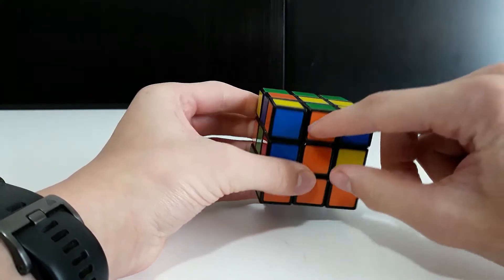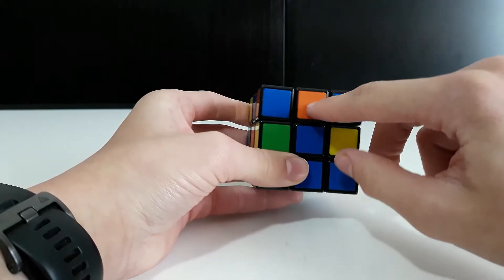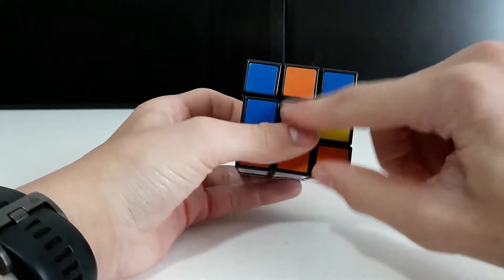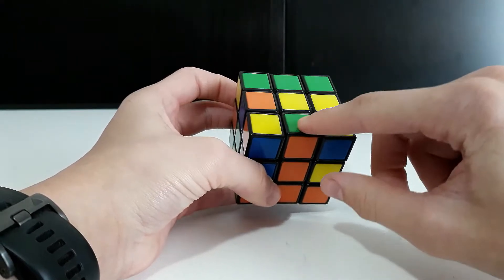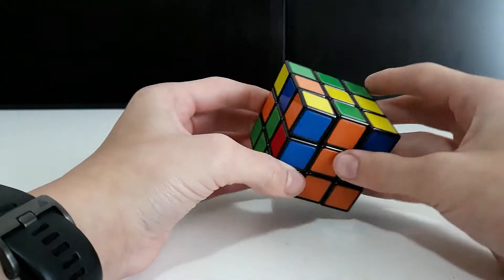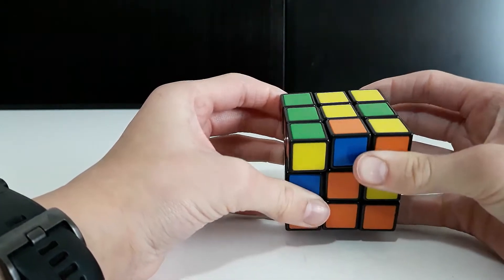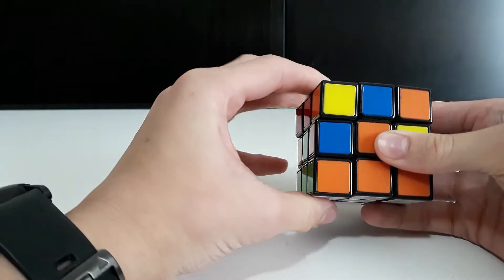For this piece, line up the orange with the orange here. Then look at which side the other color is on — left or right. If you turn it away to the right, you're going to do the left algorithm, which starts by going up.